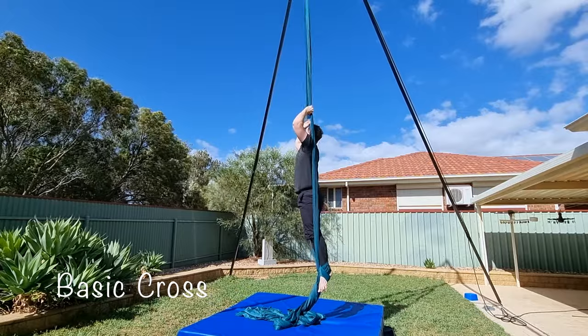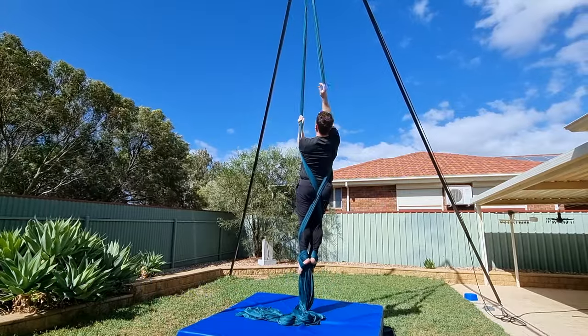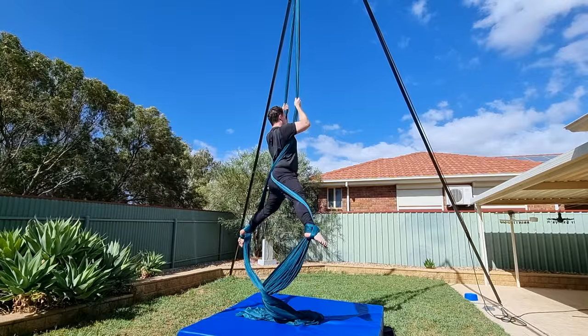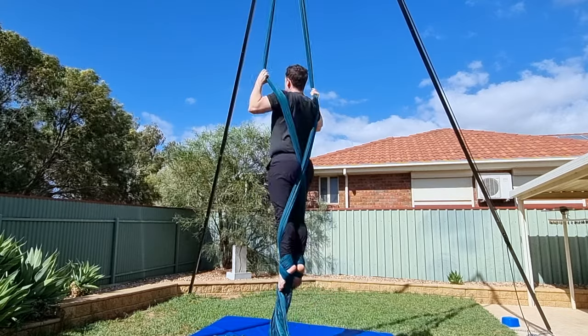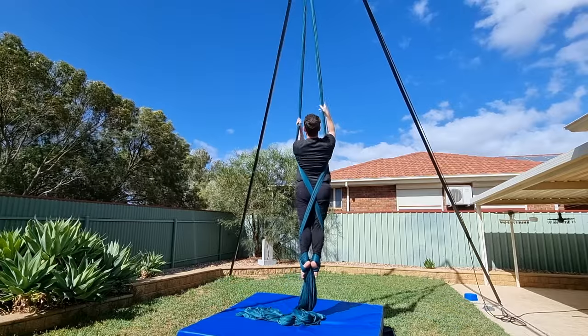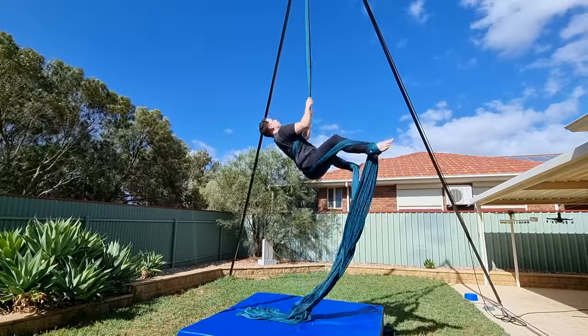First up, we've got the basic cross. I'm not going to spend too long on this because it is pretty straightforward, but if I could give you one main tip, it would be to keep your feet together as you're splitting the silks. It makes it a lot easier to get the cross down low and give your shoulder space to come through. As with any crossback straddle entry, make sure the silks are crossed over your low back before you invert.